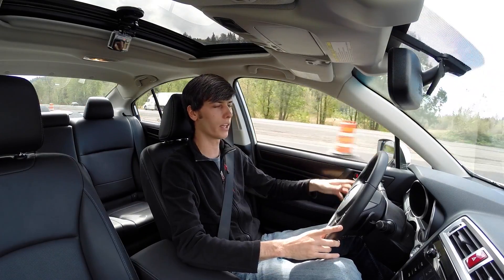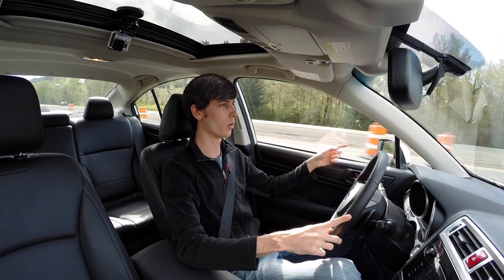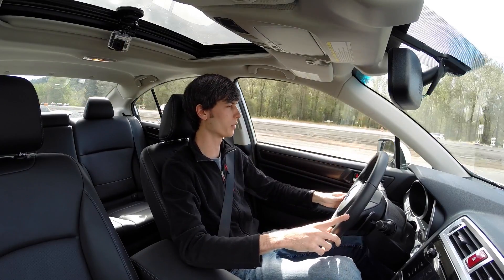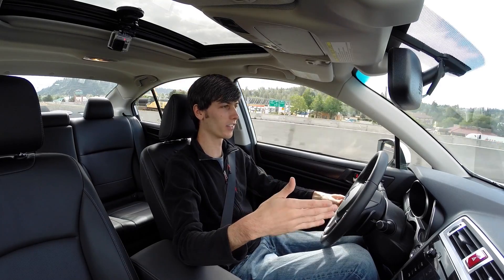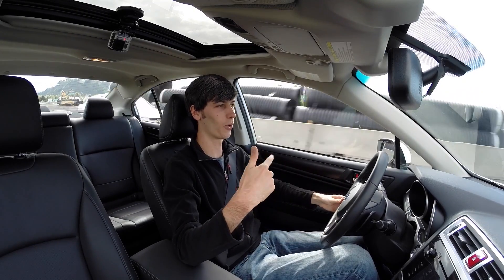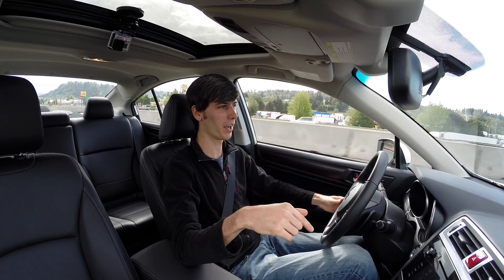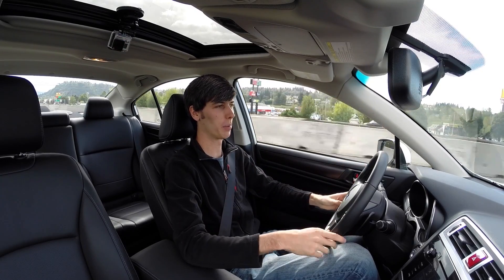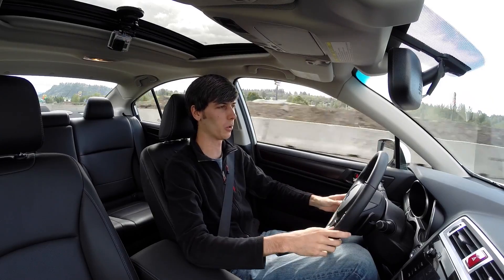You also have blind spot detection on both mirrors — if there's a car coming up on your left, a little orange indicator light appears on the mirror to show you there's someone in your blind spot. I was actually driving on the highway and the car in front of me slammed on their brakes, and before I even noticed it the Subaru was already braking. I thought that was pretty cool — I would have caught it regardless at a safe distance, but the fact that it braked because it knew the car in front was braking was impressive.